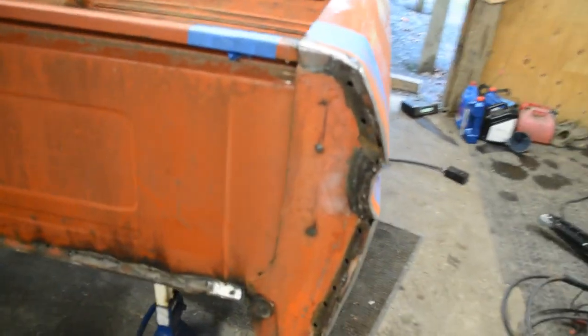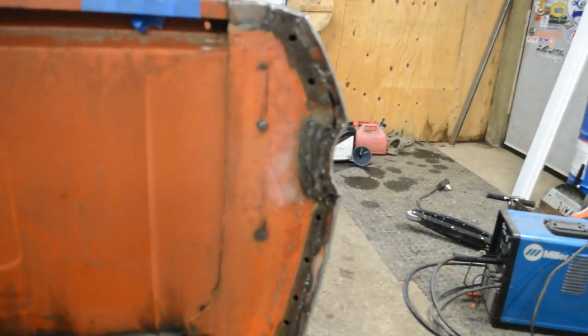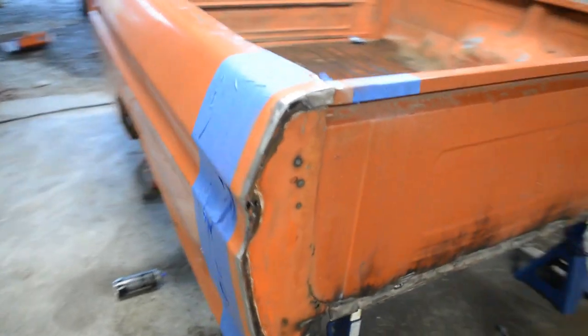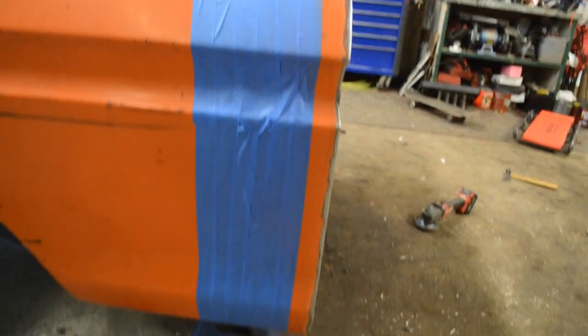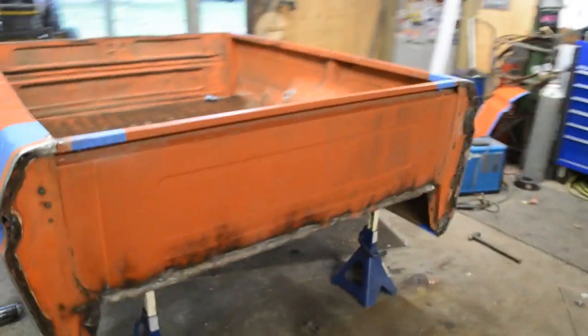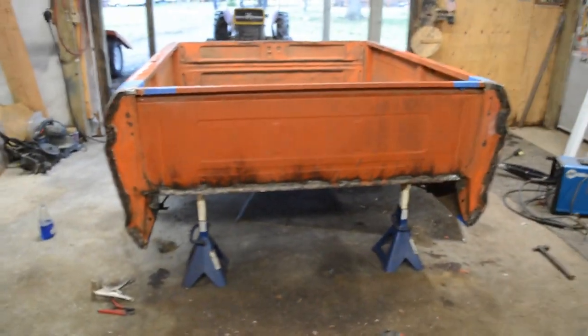Got this side done. We cut a little short so I had to butt weld all the way down, but you know what, I think it's going to work out alright. Here's the other side. Hit it with some 400 grit and some scotch-brite. I think it's going to look good — you're not going to see this side obviously.